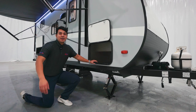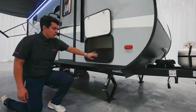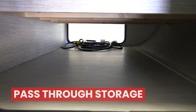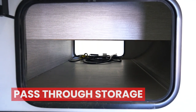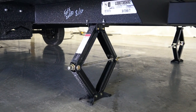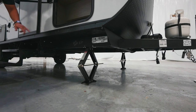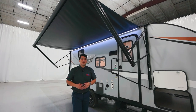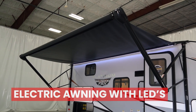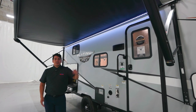Along the side here, we're starting with our dry erase board — that's actually the door to our pass-through storage. As you can see, we have lots of storage in our pass-through here, so definitely no shortage on that end. Down below that, you'll see our manual stabilizer jacks, which are going to be on all four corners of this camper. Above me here, you'll notice our beautiful Solera electric awning lined with LED lights that go all the way across the length of the awning.